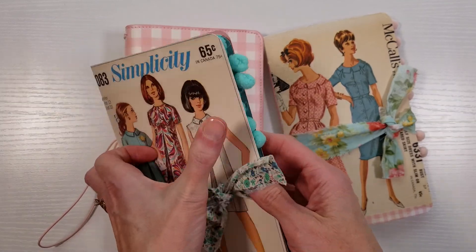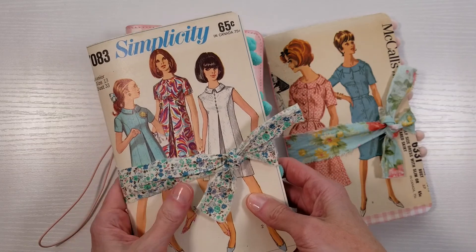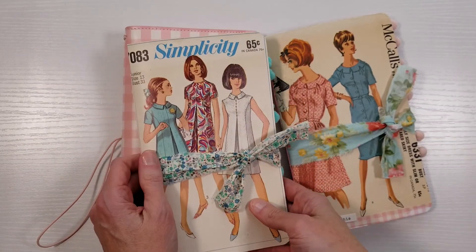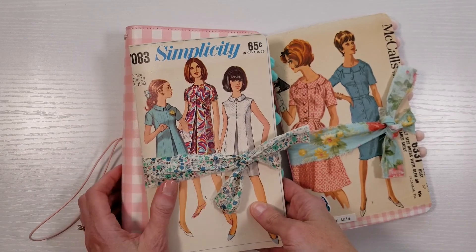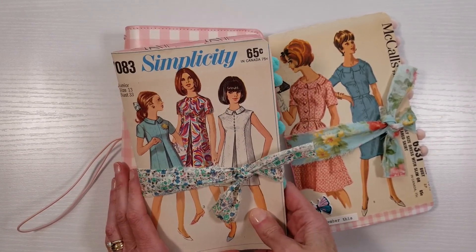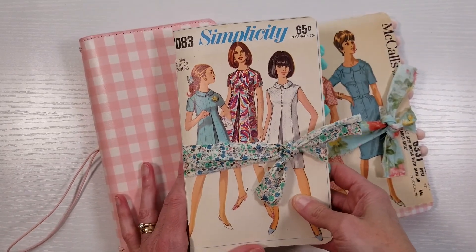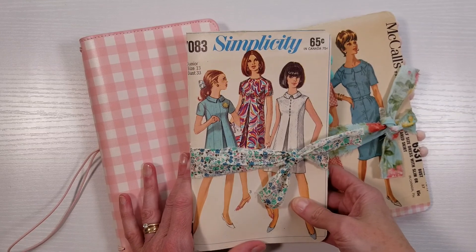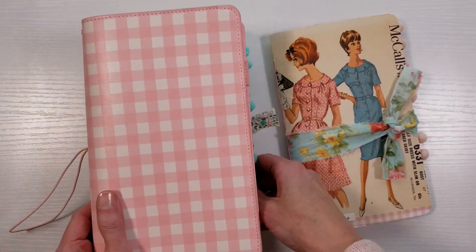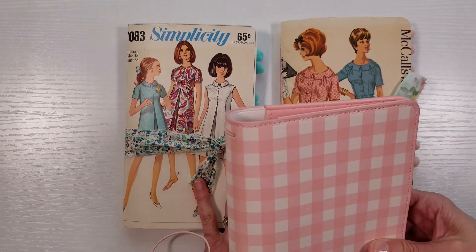I kind of made them bigger than your average traveler's notebook inserts — bigger meaning they have more pages. There's 80 pages inside. It's a junk journal style. And they have a closure on them, so they can really function as a standalone. But some people like to use covers, so you can absolutely put these into a cover and just use these, treat them like inserts.